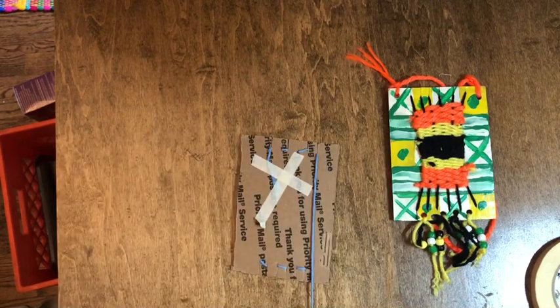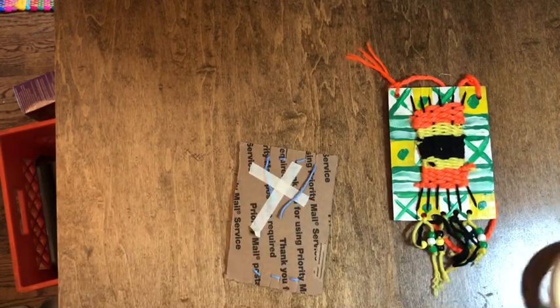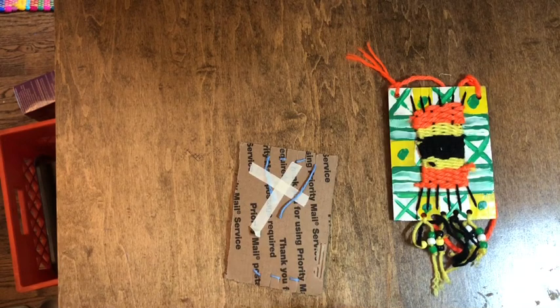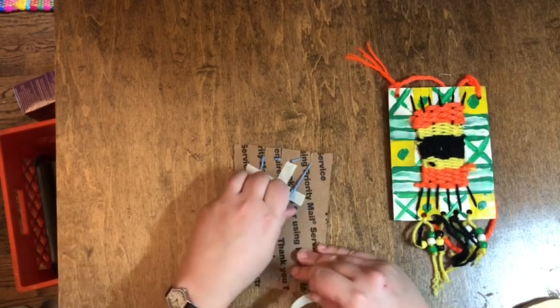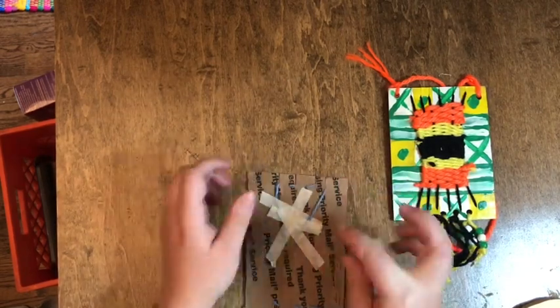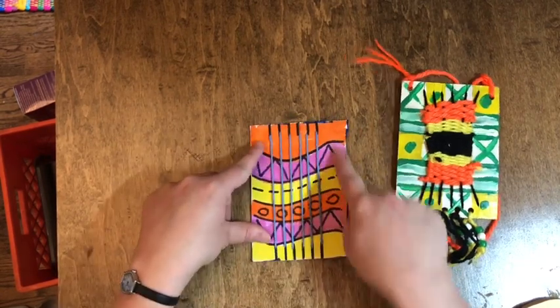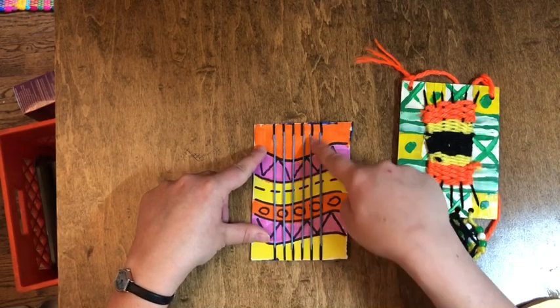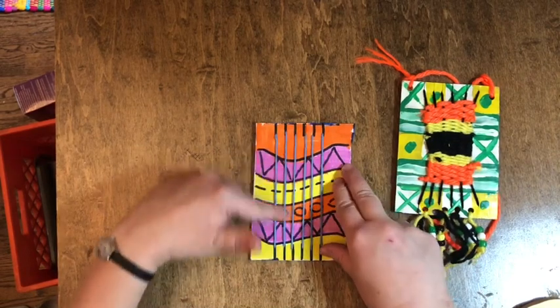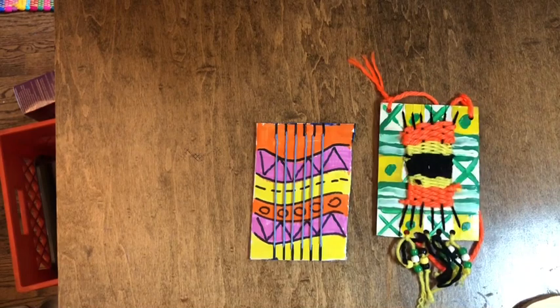Now my loom is warped. I'm going to turn it back over, cut off the extra, and tape down that top piece to stay in place. This is the back so nobody is going to see it. So now we have our loom — we have our warp strings, which are our vertical strings that go up and down, and now we are ready to start our weaving.